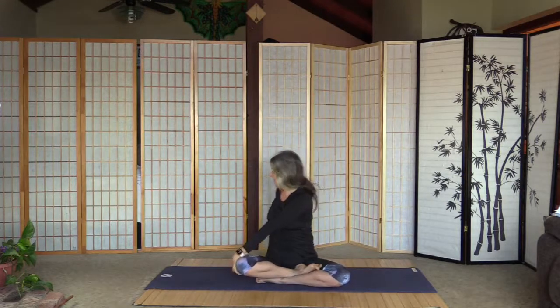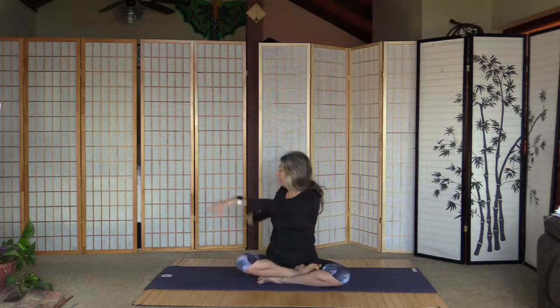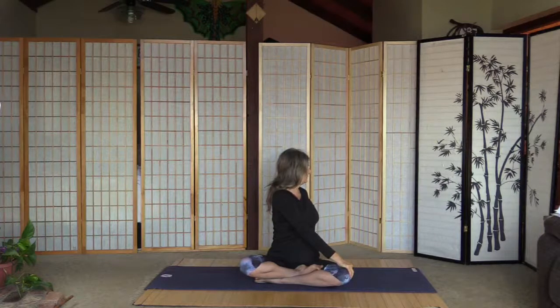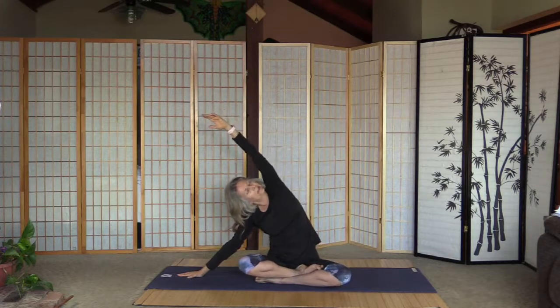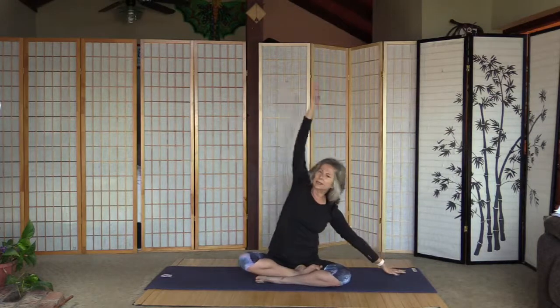Inhale arms up, and as we exhale turn to the right for a gentle twist. Inhale back and exhale left. Inhale back and exhale right, palm to the floor, look over the left arm — a little stretch. Oh yeah, feels good. Inhale back, exhale left, look over the right arm.